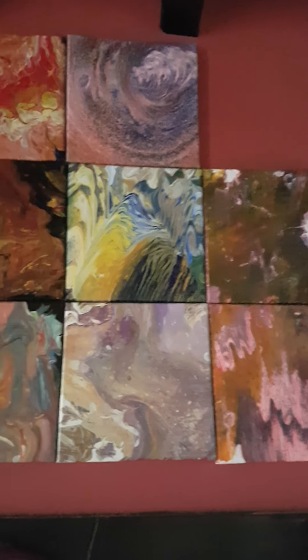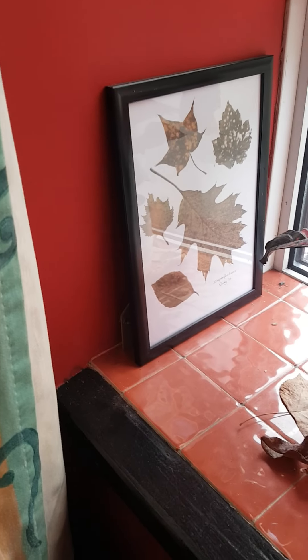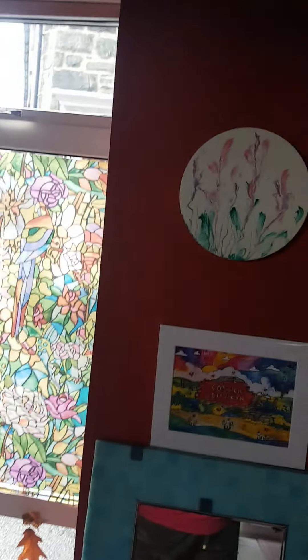I did a load of acrylic pours. If you're interested in becoming a painter and just having a play, I think acrylic pours are just a great way of mucking about with paints — very satisfying. I've got loads of them. That was a picture of Wales and significant places in my life. I did a leaf print, just printed on that, and then this acrylic pour.